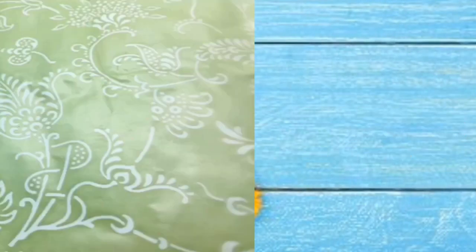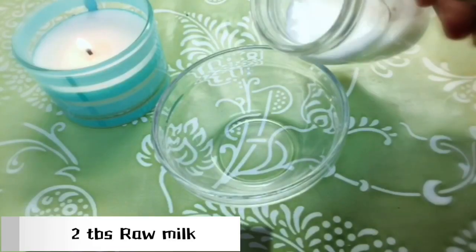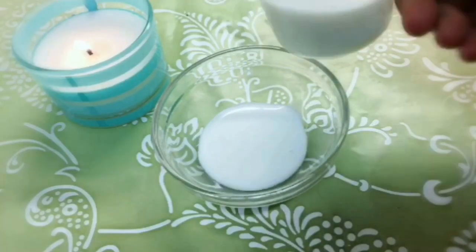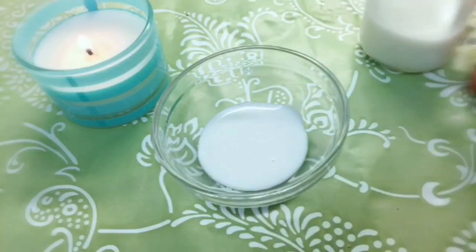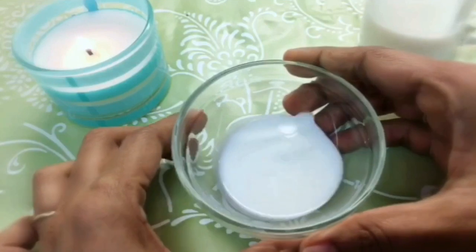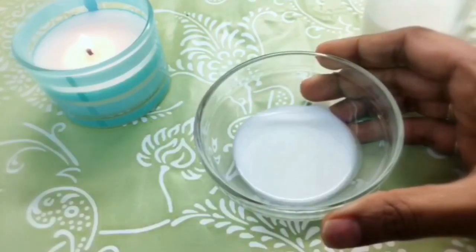Step one: cleansing with milk. Take two tablespoons of raw milk in a clean bowl. Raw milk is an amazing natural facial cleanser. It has so many benefits — it will help nourish skin cells from deep within, keep skin moisturized all day, and deeply cleanse the pores to prevent oil, dirt, blackheads, and sebum.